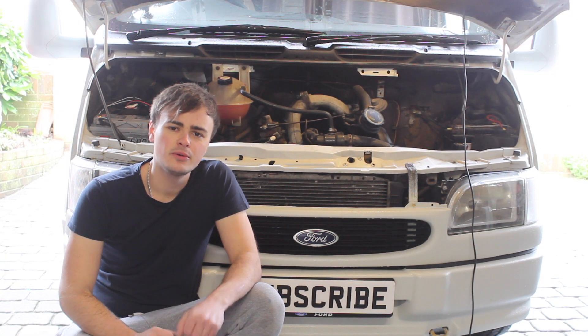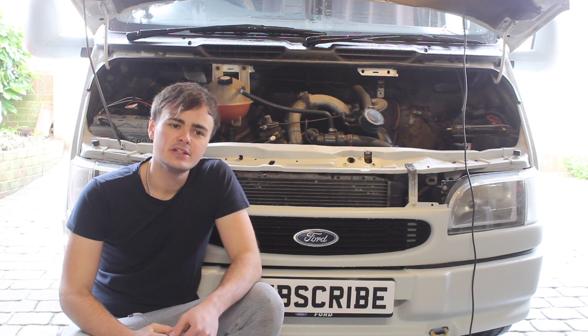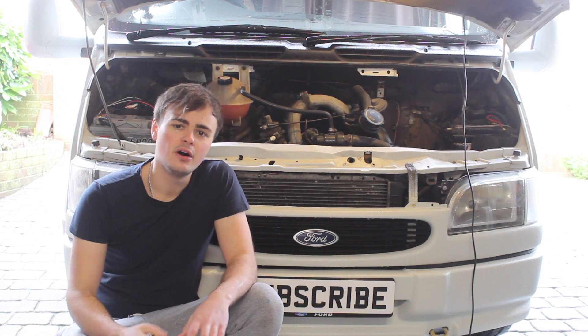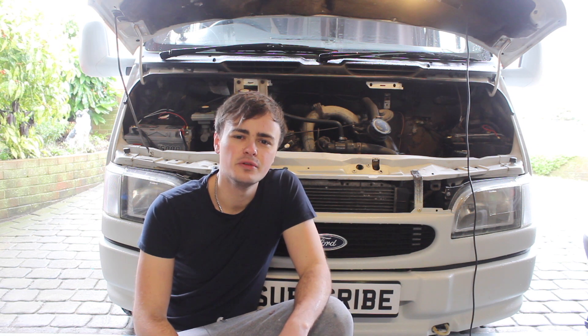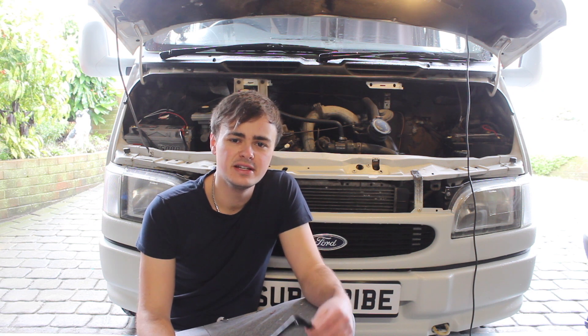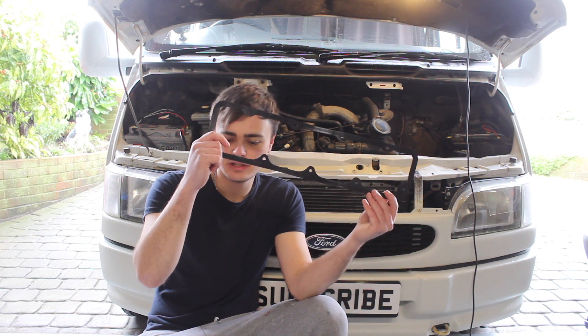Hi guys and welcome back to my YouTube channel, and welcome to the channel if you're new here. In this week's video I'm going to be checking and adjusting my valve clearances on this two and a half litre DI Transit engine. I've got a bit of an oil leak coming from my rocker cover gasket, so I thought this would be the ideal opportunity to take the rocker cover off, check and adjust the valve clearances, and then replace the rocker cover gasket with a new one.